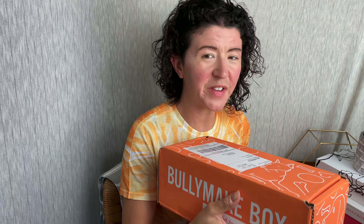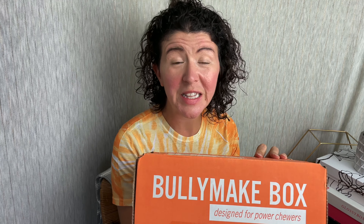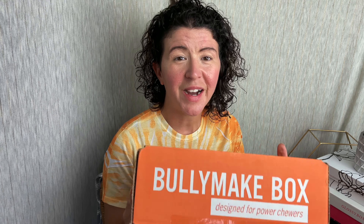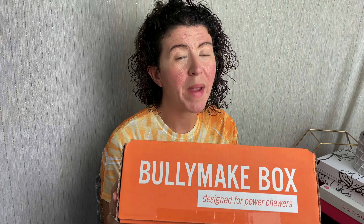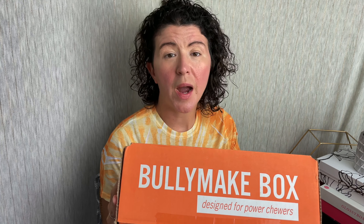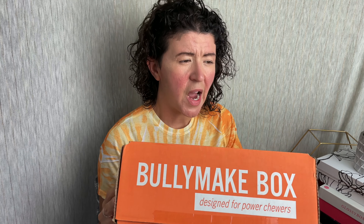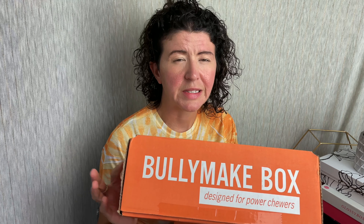Hey guys, it's Ashley from Another Tree Reviews and today we are unboxing Bullymake. If you're not familiar with this subscription box for dogs that love to chew, I've unboxed this on my channel now about 98 million times. This is a subscription box for dogs that like to chew. Every box contains three treats, two toys — one rubber, one nylon — all manufactured, sourced and created here in the United States. They do work with dogs that have sensitivities, so all the snacks are grain-free and stuff like that.